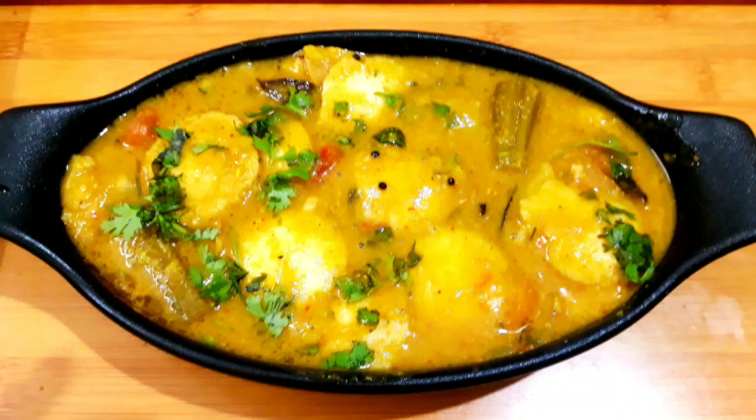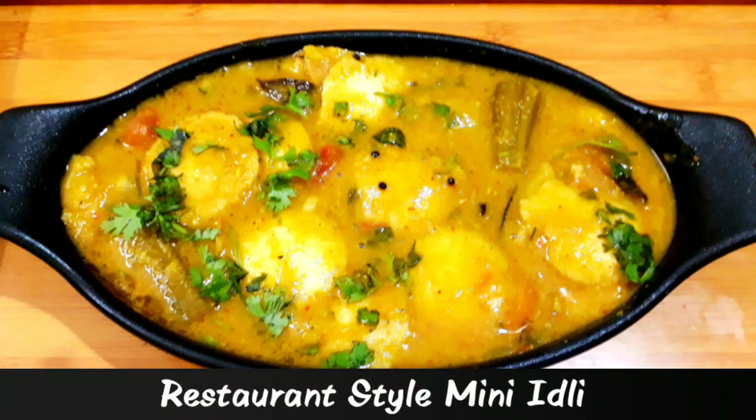Hi Friends! Welcome to Relax Recipes! Now we are going to do this restaurant style mini idli. This is a very tasty dish. We are going to do a special dish for mini idli.